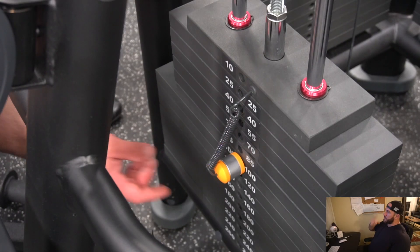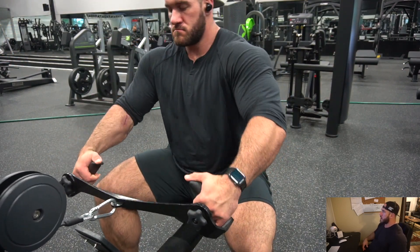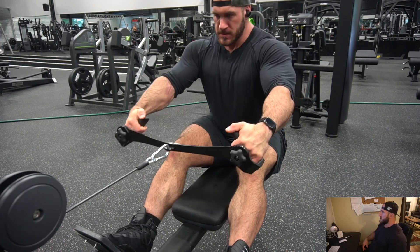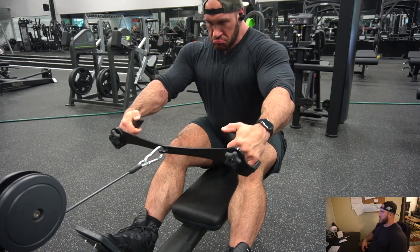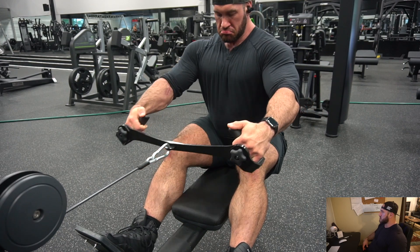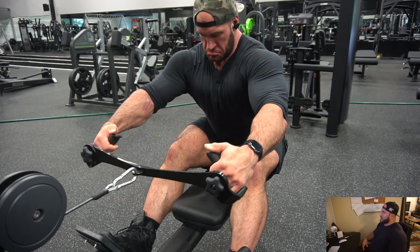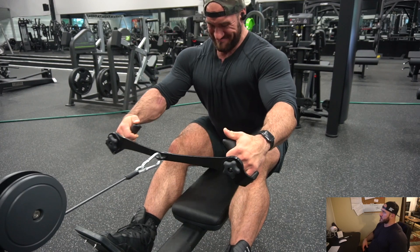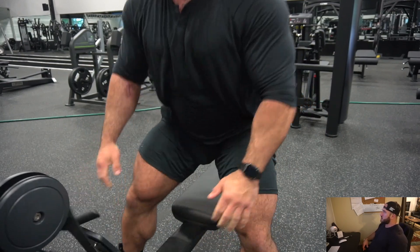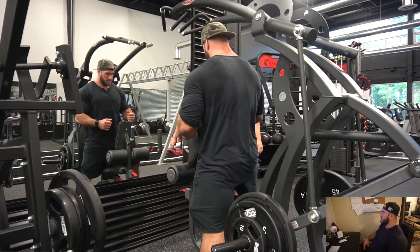This is a PR for me — cable rows at 140 pounds. I'm being very cautious: I stretch a little bit, squeeze, and pull with the elbows. My arms don't bend past 90 degrees and I'm pulling with the elbows low on the abdomen rather than up, trying to squeeze the lats. The grip I'm using is by Prime Fitness — it's not too pronated and not supinated, which is the wrist position that hurt my bicep last time.